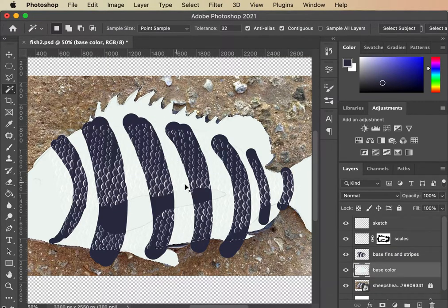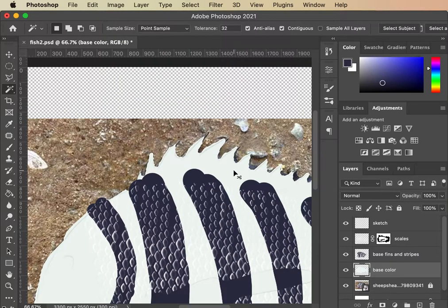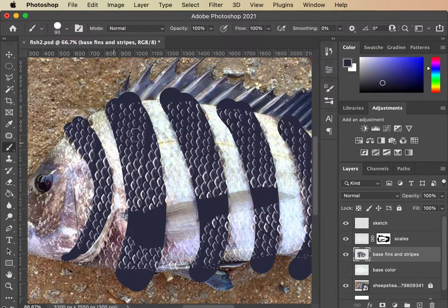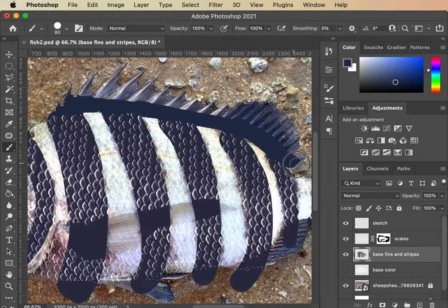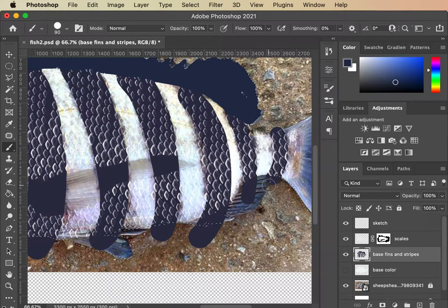Now I'm going to go up here and paint in some of my base. I'm going to select on this base color layer — that works. I'll save myself some trouble by having that selection. I'll use the magic wand and paint in these darks. They're not perfect; I'd do them more carefully if this was a paying job. I'm using the base color to grab my outline, then back into base fins.